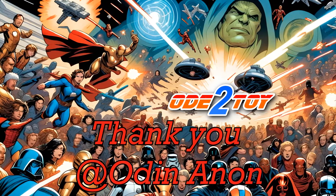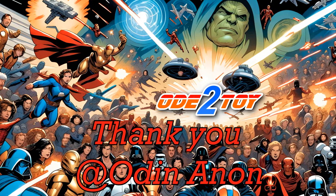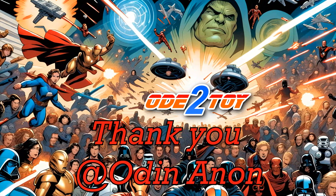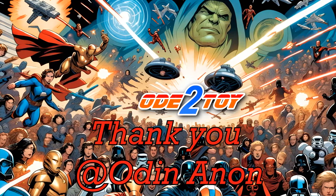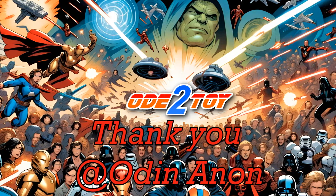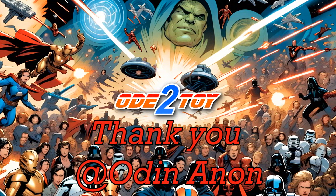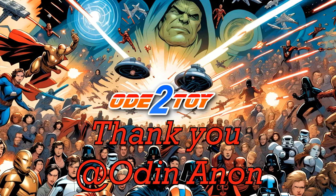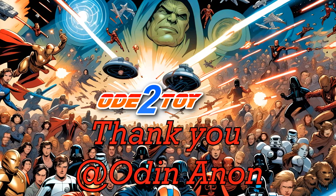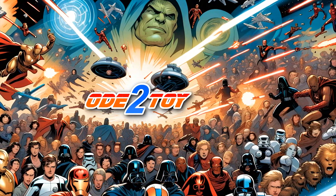Now, before we get into today's video, you've probably noticed there are some changes to the channel in terms of the look and feel. I want to give a huge shout out and a massive thank you to Odin Anon, a friend of the channel who's created some new branding and some new images for me. You'll notice there's a new logo and a new end screen at the end of the videos. Plus some tweaks to the banner as well. So a big, big thank you to Odin Anon. Really fabulous stuff. I'm really, really super impressed and I hope you all agree.